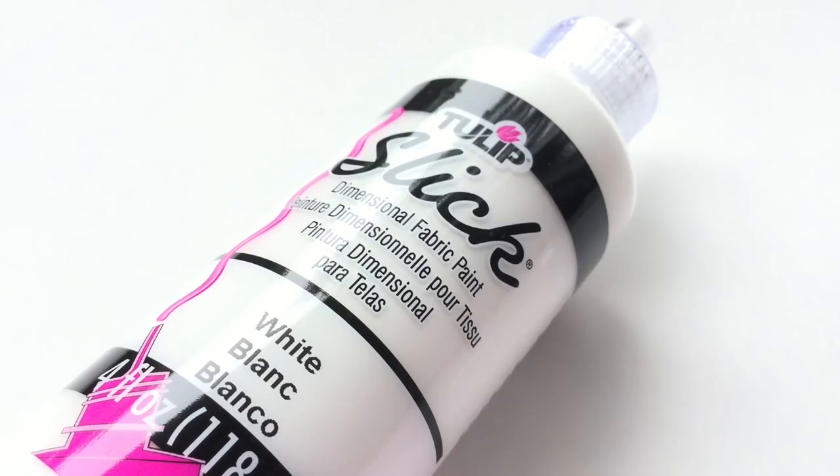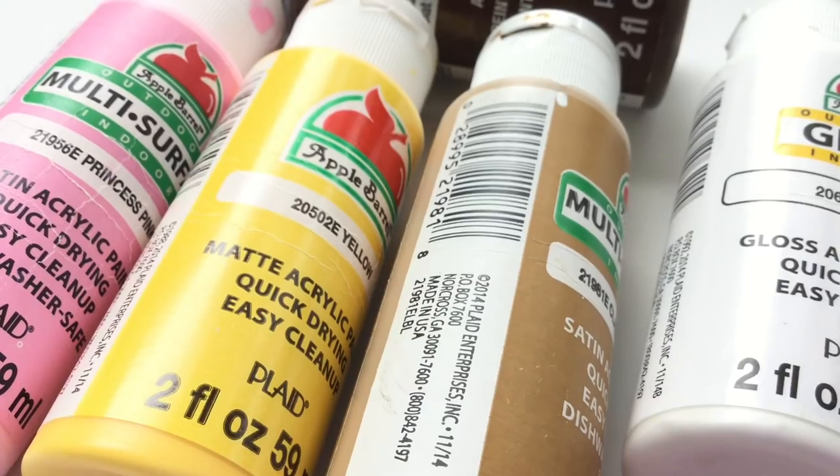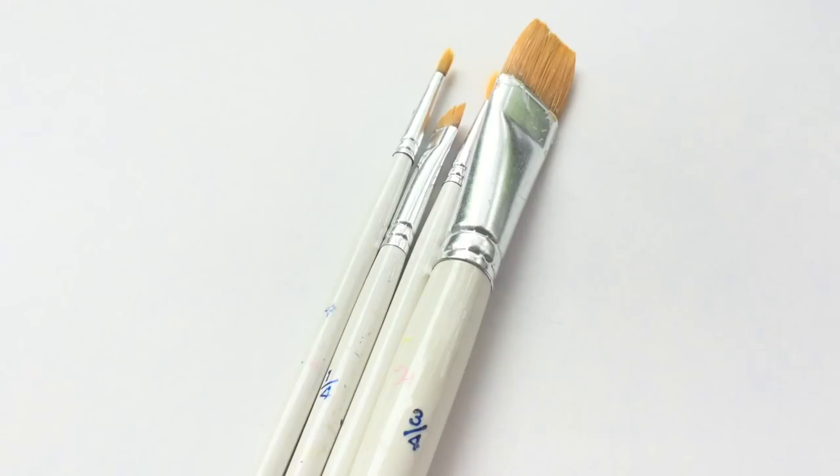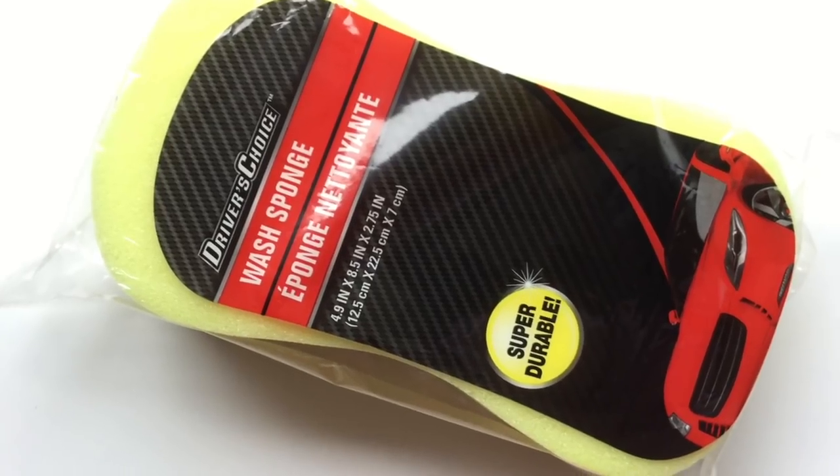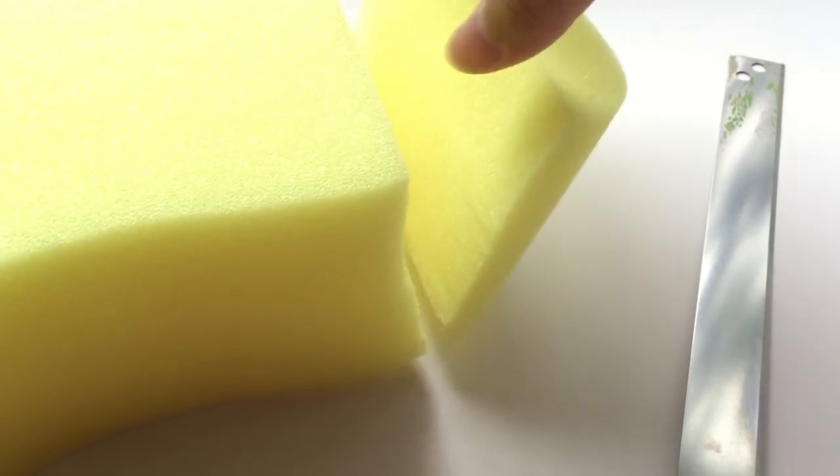The materials are white puffy paint, acrylic paint, various paint brushes, scissors, sprinkles which I made out of polymer clay, and some foam — in my case, I'm using car wash sponges.